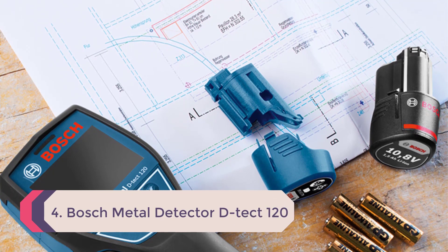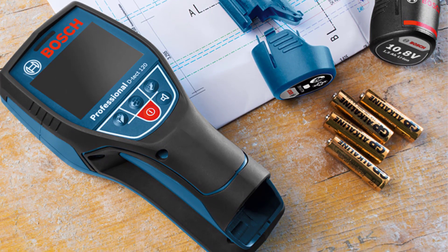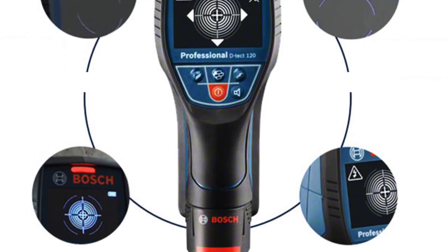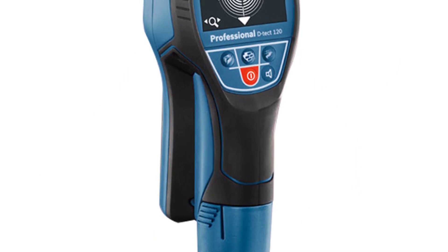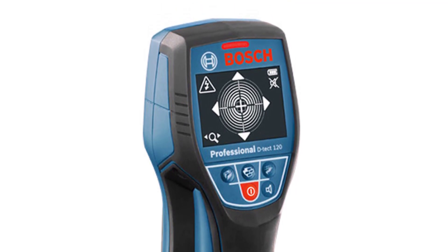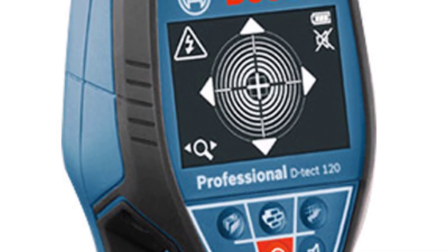Number 4: Bosch Metal Detector D-TECT 120 Cable Detector — detects metal, cable, wood, water pipe, with high precision wall and gold detection. The D-TECT 120 Professional is an intuitive radar scanner for almost all materials, with spot measurement for accurate detection on narrow surfaces. It supports dual power sources and is suitable for carpentry, plumbing, electrical, and HVAC applications, detecting objects at depths of up to 12 centimeters with audio and visual signals.